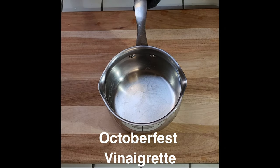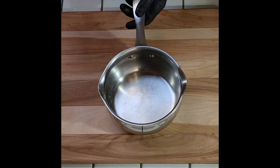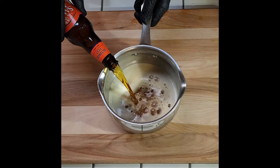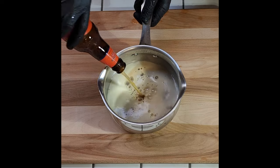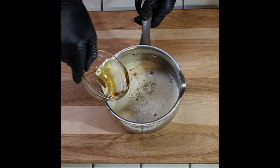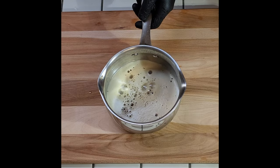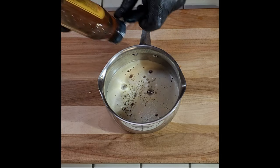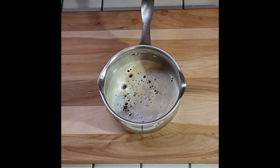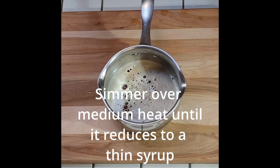We'll let this sit and then we're gonna cook our fish. For the Oktoberfest vinaigrette, take a bottle of your favorite Oktoberfest beer and put it in a small sauce pot. Add about a quarter cup of apple cider vinegar and a tablespoon of your favorite honey. Simmer it over medium heat — watch so it doesn't boil over — until it reduces down to a syrup.